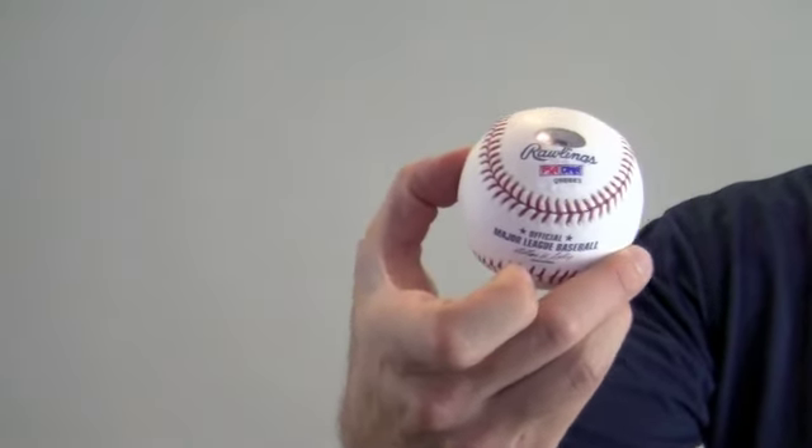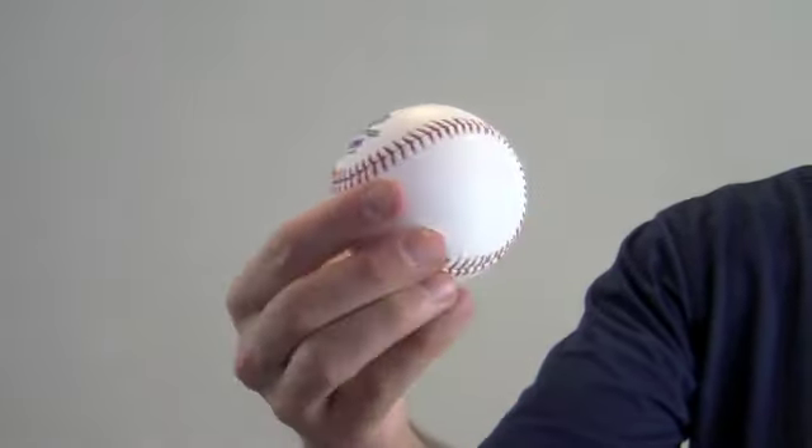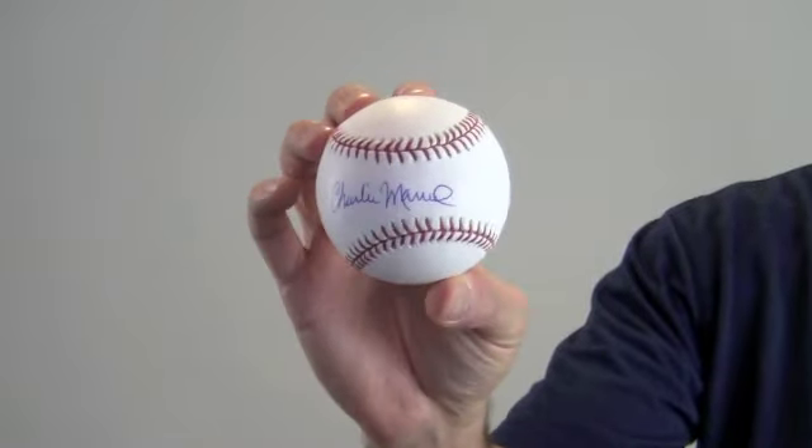This is a Rawlings official Major League Baseball and will make a great addition to any fan's collection or a perfect gift.